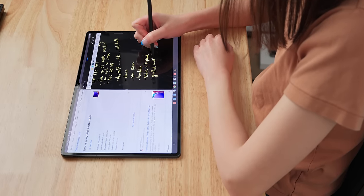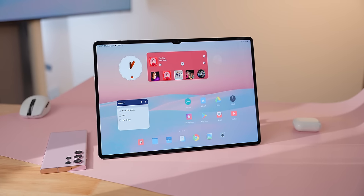I switched to the Tab S9 Ultra for everything I do, and I think for a lot of people, this will actually be the better tablet.